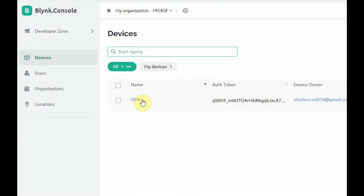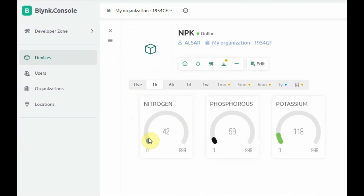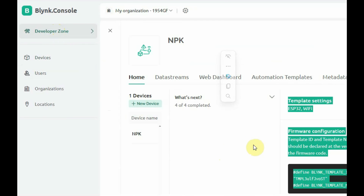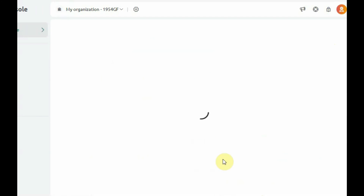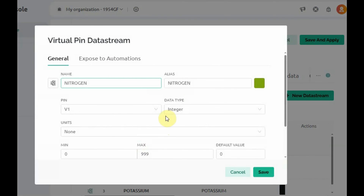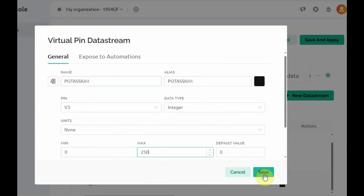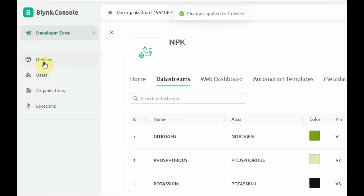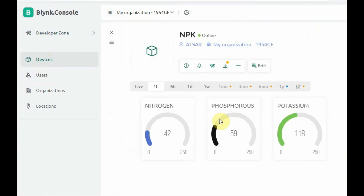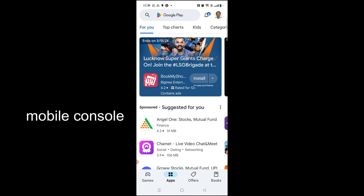Now upload the code to the ESP32 and go to the Blynk console. You will get the data on the web dashboard. Go to the data stream settings and change the values range to 0–250 so the gauge values are clearly visible. Set the maximum to 250 for all three NPK data streams and save. Go back to the device and open the template — you can now see the Nitrogen, Phosphorus, and Potassium values in mg per kg on the web dashboard.